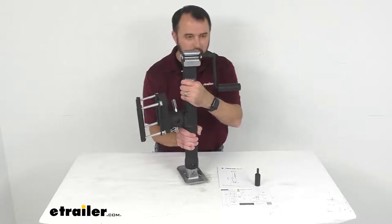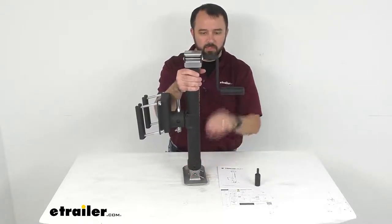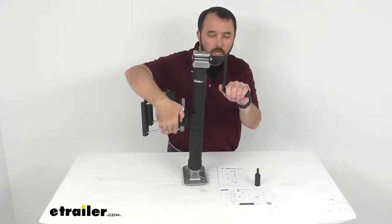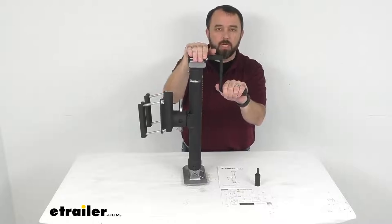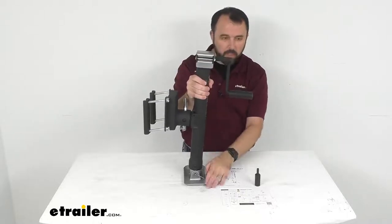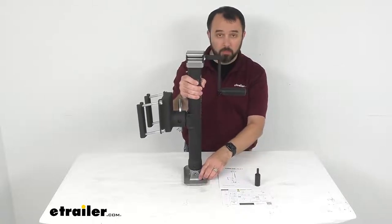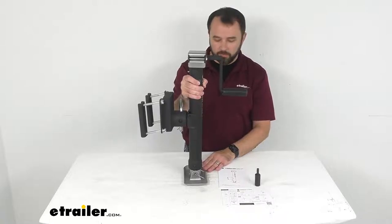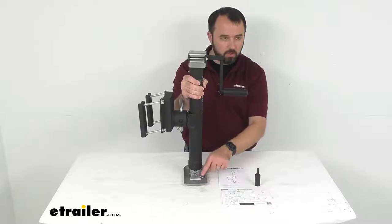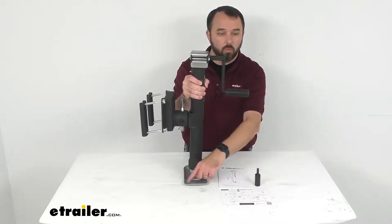Installation requires eight inches of clearance, and the clearance from the mounting bracket to the top of the jack is about 14 inches. This includes a foot plate to prevent the jack from sinking on soft ground, and the foot plate measures seven and three quarters inches long by about four and a quarter inches wide.